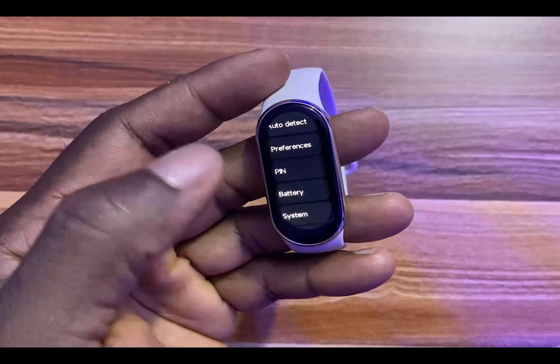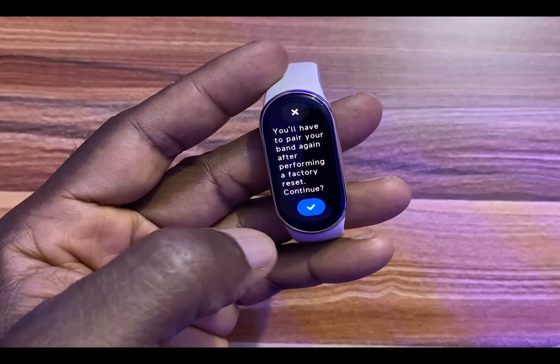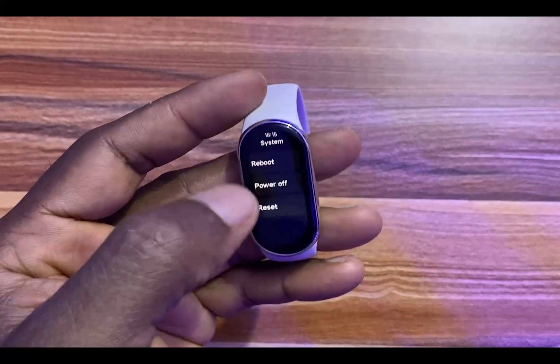Go to where it says System. From here you have the option to Reset. If you tap on Reset, this will factory reset the Mi Band 8.